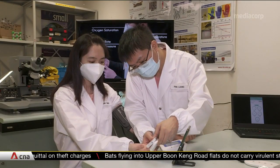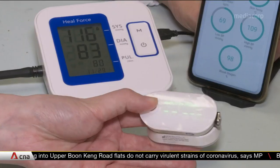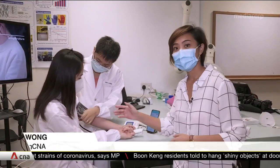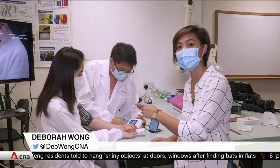The team from Nanyang Technological University and ASTAR thought of the idea in March. They are now running tests in areas like durability and accuracy. The sensors in the mask are measuring blood oxygen saturation level as well as blood pressure through the wearer's facial arteries.